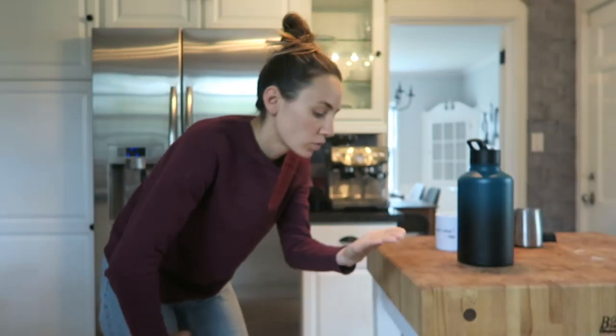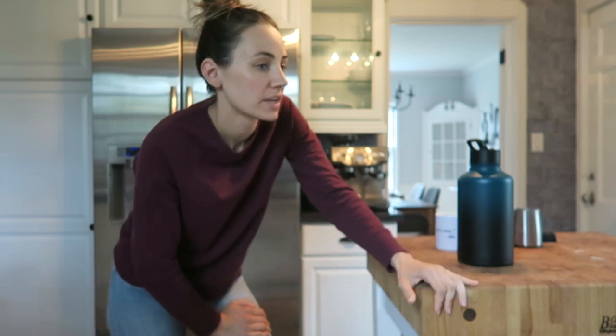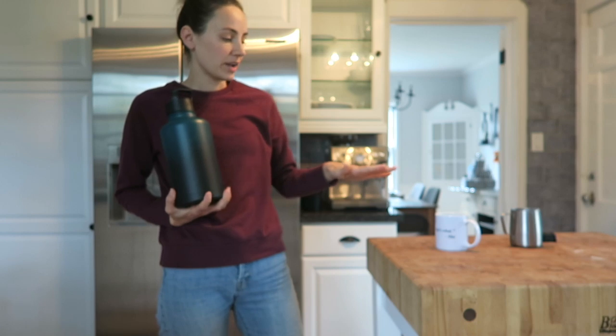My goal right now is to clean out the fridge because something smells atrocious in there. Then I want to go through what I have left and plan out a shopping list, meal plan, all that good stuff, because we need to go grocery shopping but I want to use up what we have as well. So let's get started.